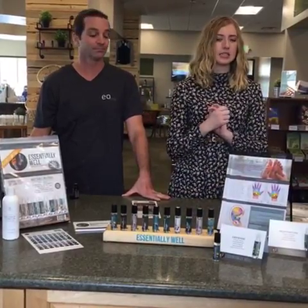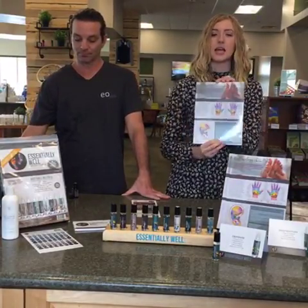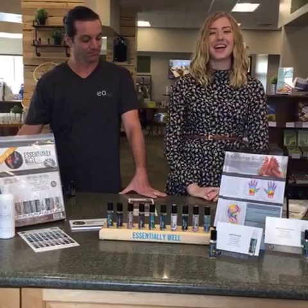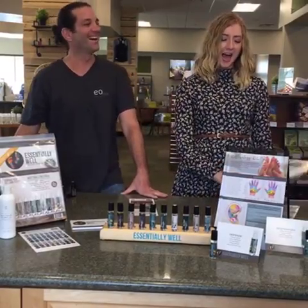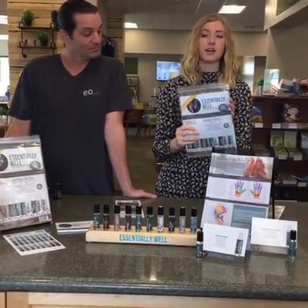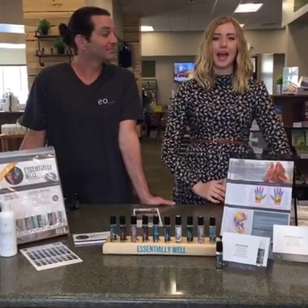For those of you joining us now, we are doing three giveaways today — make sure you're commenting on this video. We are giving away one package of the Essentially Well Tear Sheets, which has everything you need to know about reflexology for hands, ears, and feet. We are also giving away two Essentially Well kits, which come with everything you've seen here: table tents, labels, reflexology charts, and the recipe sheet. Thank you so much for joining us today — have a happy rest of your Tuesday.